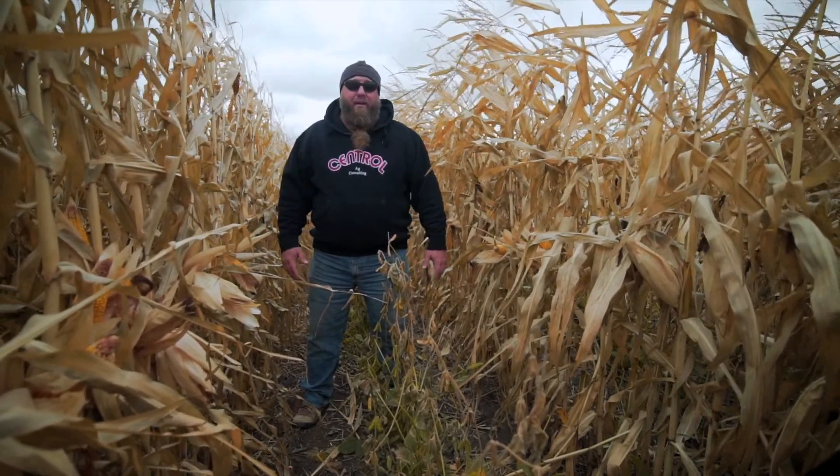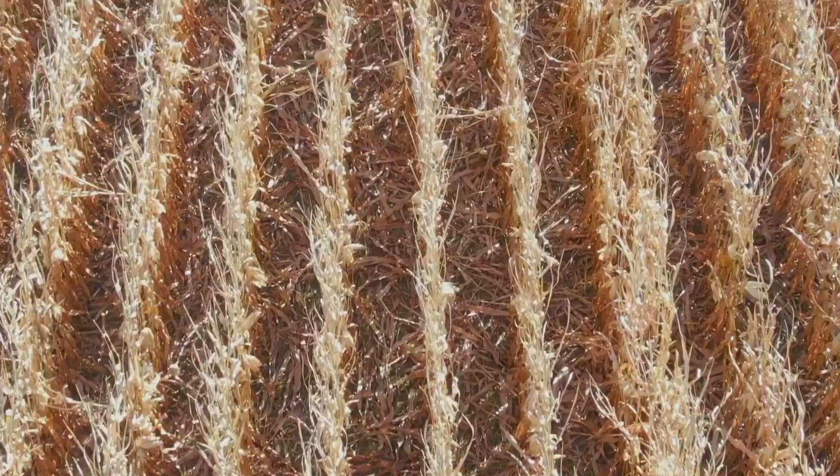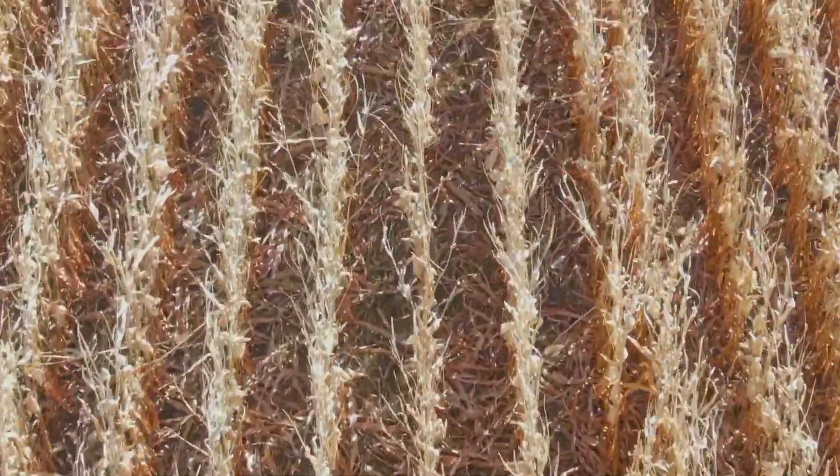We're not giving up on it yet, but I'm certainly not going to roll this out into large acreage — this is going to stay in test plots for a while. This is again where the details matter. Make sure that it's working for you with the time you have, the equipment you have, the land you have, the fields you have. Those are all specific to you.